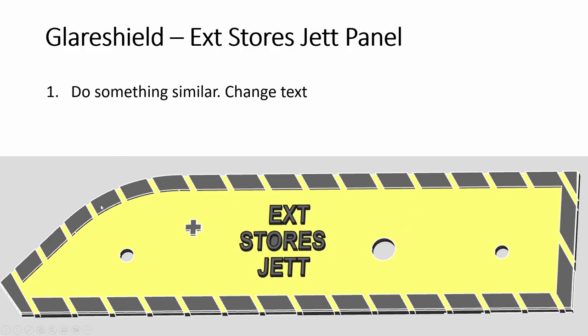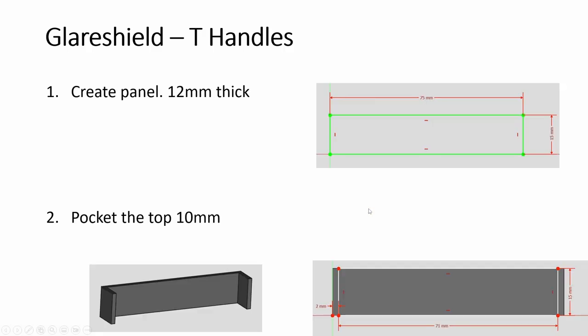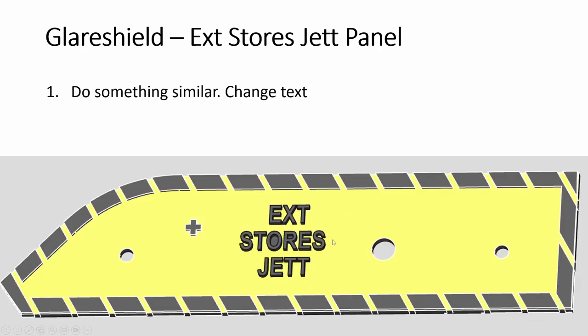Now we do something for the left side — the store jettison. Same thing here; this one will be a push button. There is a circular thing — I just use a bottle cap for it.